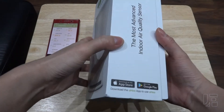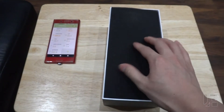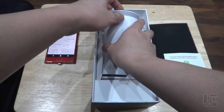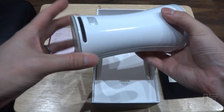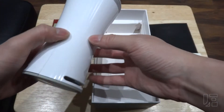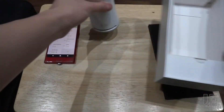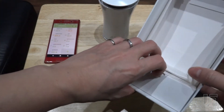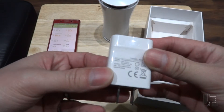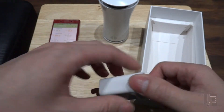Pretty straightforward. Inside the box itself you have the sensor. It's powered by micro USB, no buttons or anything on it. There's a little light at the bottom and then your standard USB power adapter.